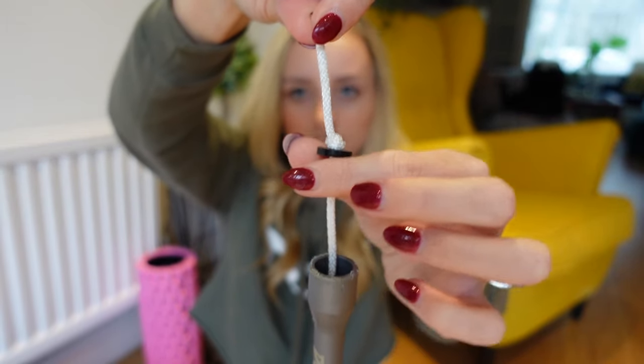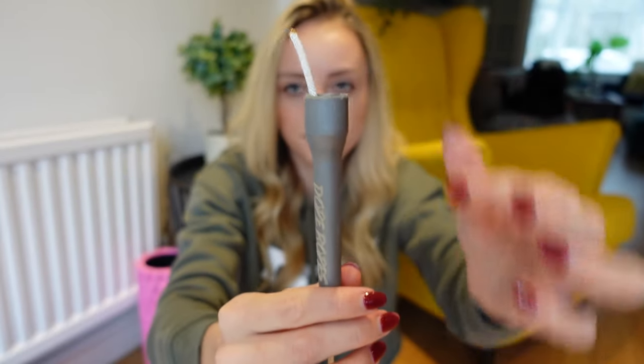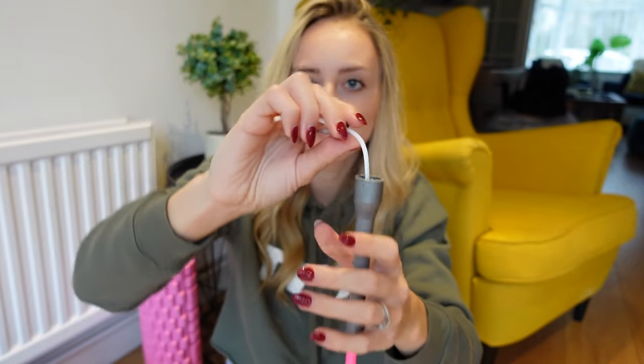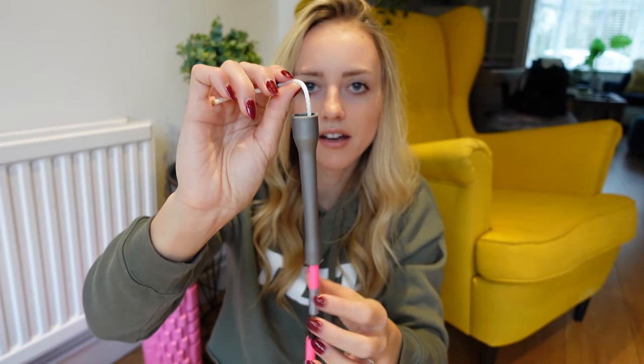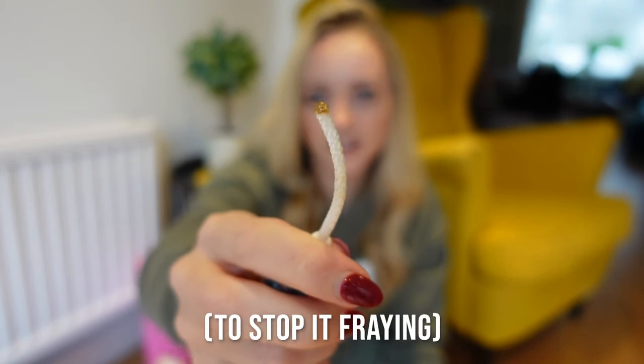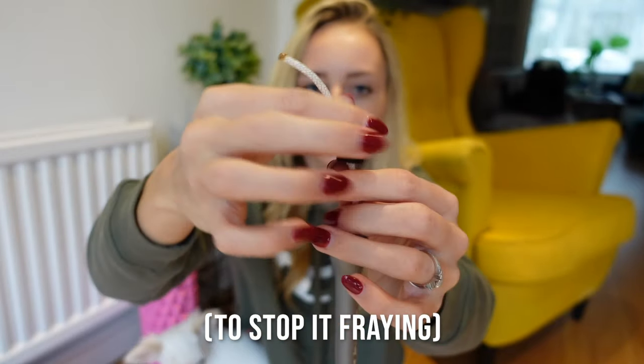Beaded ropes are really easy to resize as well. You'll usually get them and they'll be too long. They come with a knot and a washer threaded through the handle — that's how they attach. So it's really straightforward: you simply unthread everything, remove the beads you need to, then tie a new knot and cut the excess. When you cut the excess, you just want to make sure you burn the end, otherwise you won't be able to get it through the washer if you ever want to resize or replace the beads.